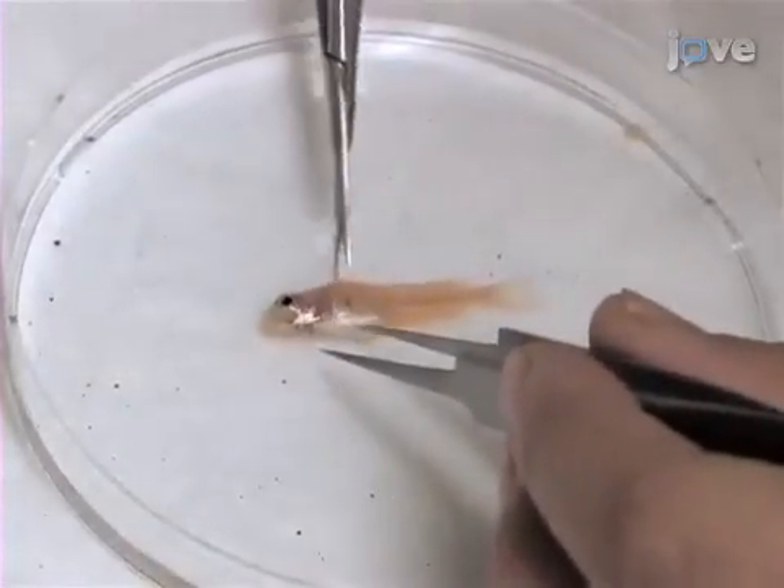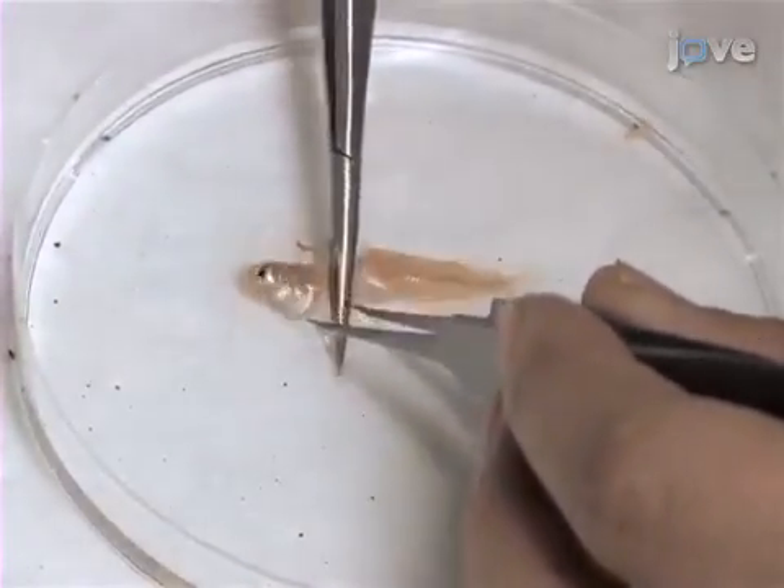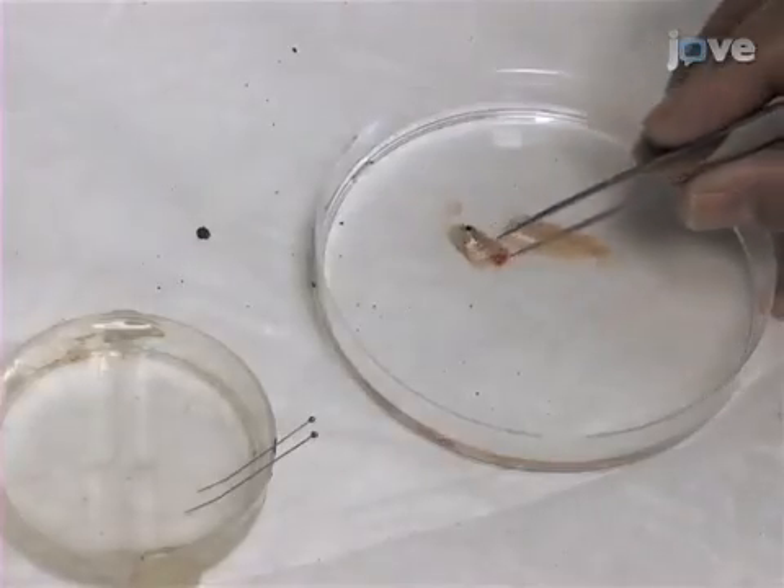Now, use scissors to decapitate the fish at the caudal end of the operculum. Transfer the head to a 35-millimeter diameter petri dish, half-filled...